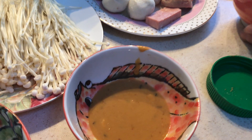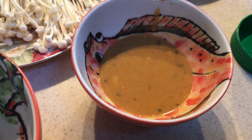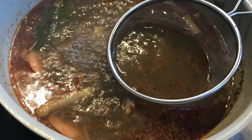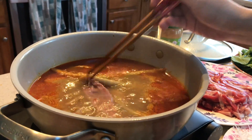Nancy also made a peanut sesame dipping sauce. She used fresh roasted sesame seeds ground up in a coffee grinder, mixed in with peanut butter, a teaspoon of soy sauce, a teaspoon of vinegar, and oyster sauce. A small sieve makes a perfect boiling basket for the greens.